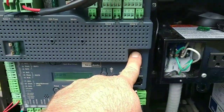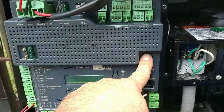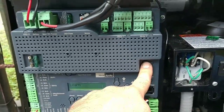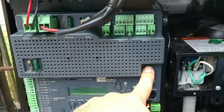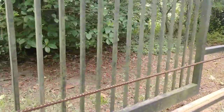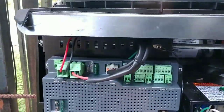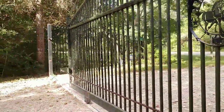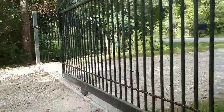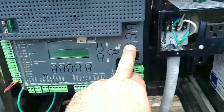Bear in mind that whenever you press and hold the open or close button on the board, it takes about eight seconds before it actually starts to move, and it moves at typically about 30 to 50 percent of full power. So this little creep is normal. Then I got the gate about halfway.